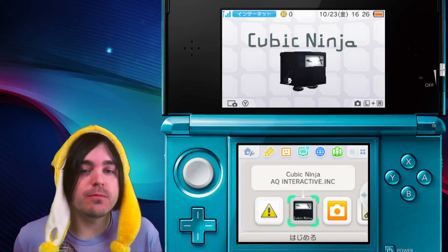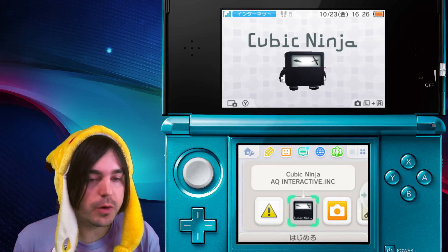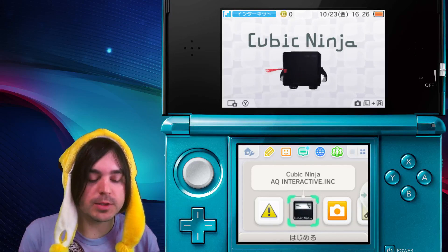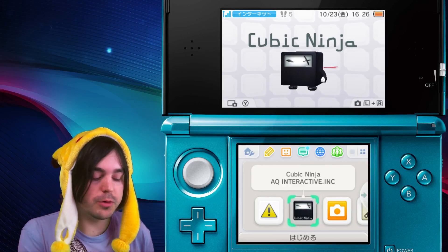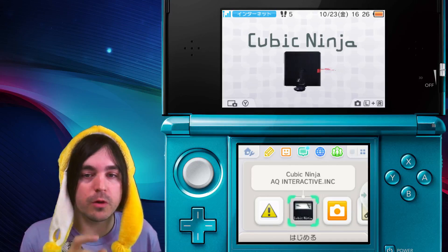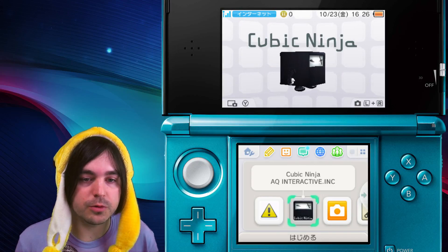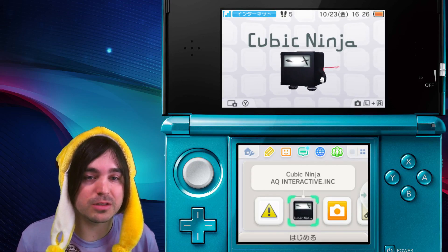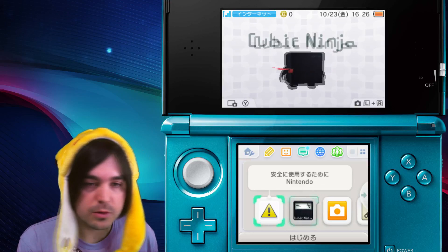Konnichiwa, it's Cake from Japan here again with another guide video. Today I'm going to show you how to transfer files from your SD card to your computer, and from the computer to your SD card, without even removing the SD card from your 2DS or original 3DS. If you want to learn how to do this on your new 3DS, that's even easier — there's a link in the description or at the end.